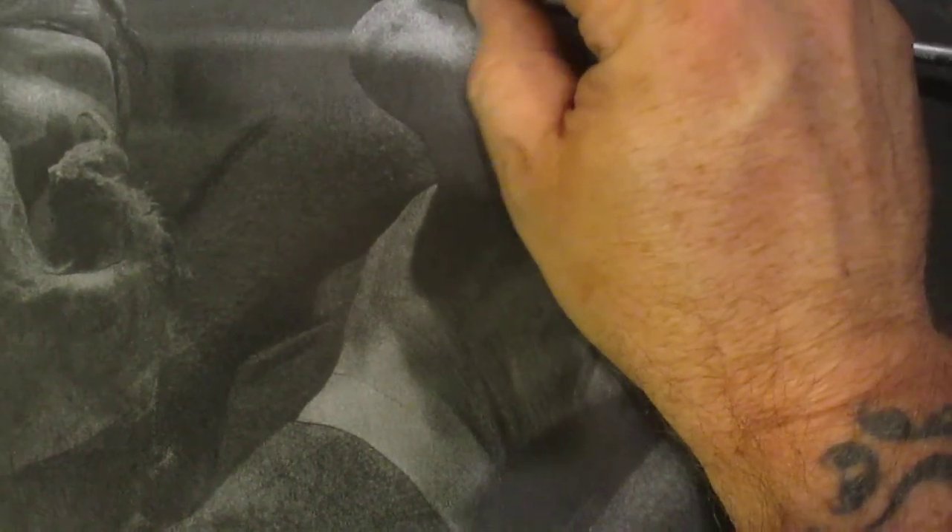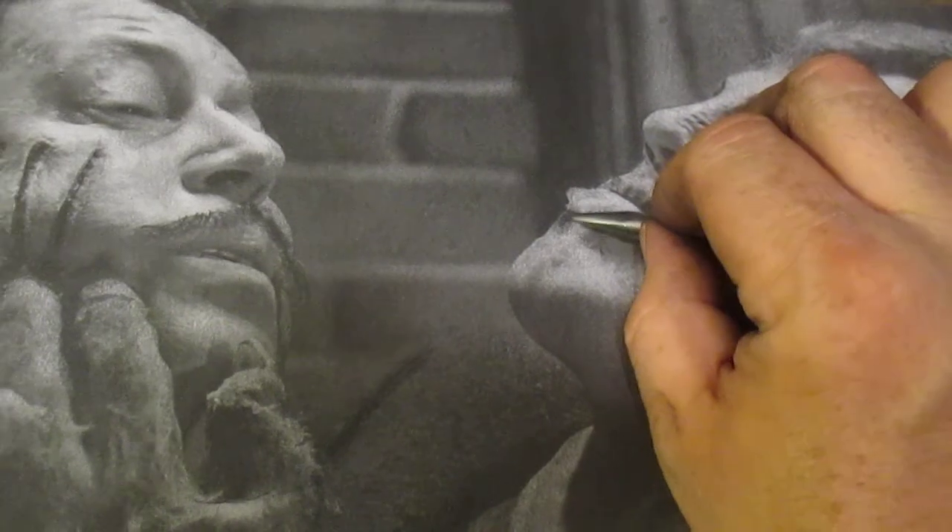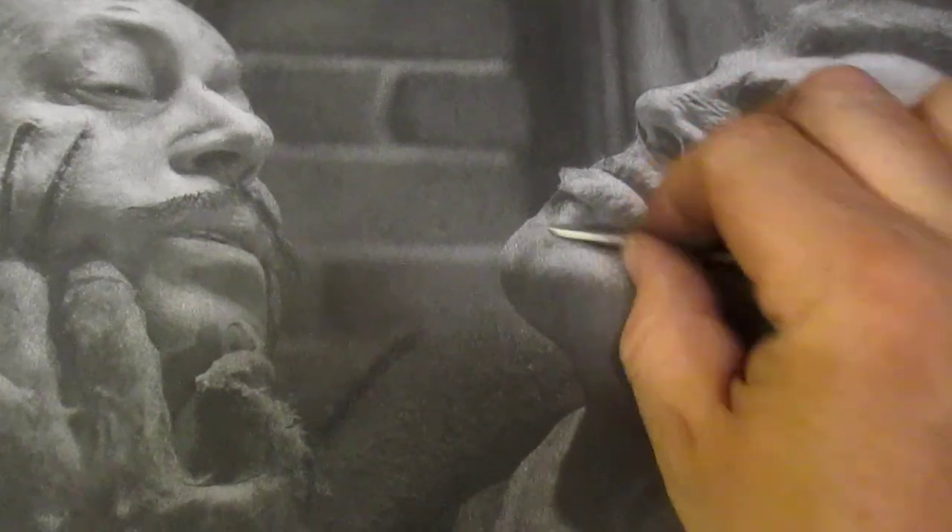Same thing on the lip — you just want to come up a little bit and then come off. Right here is where the shadow is, but leave a space right here. I keep moving the camera because I'm trying to sketch with one hand. Then come off the chin mark here.